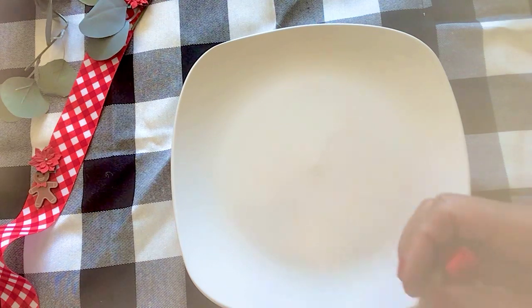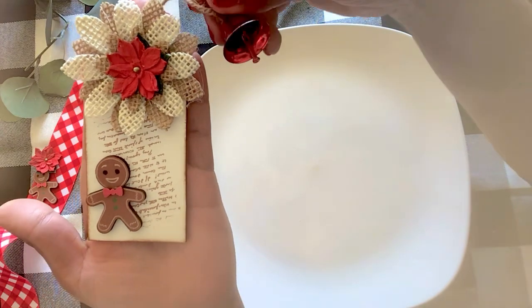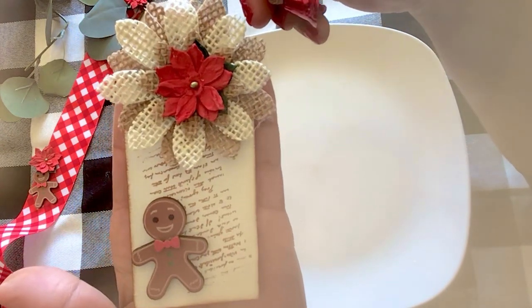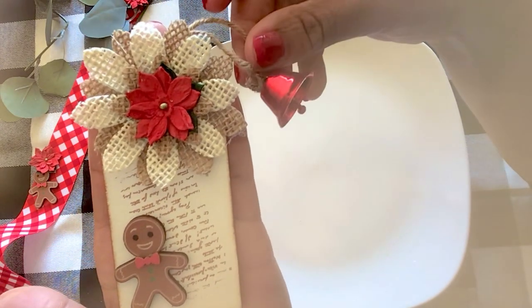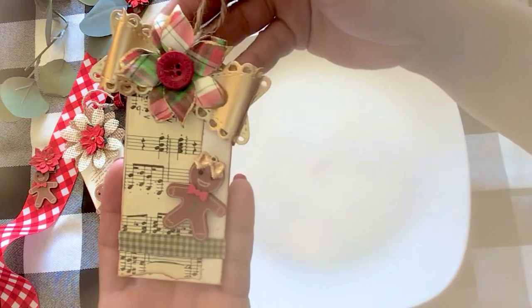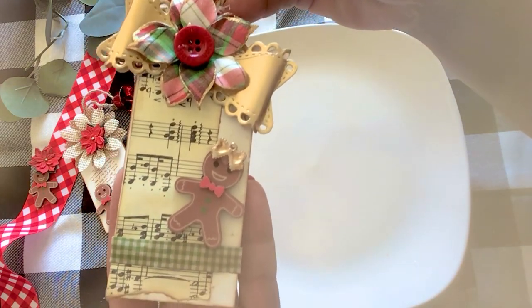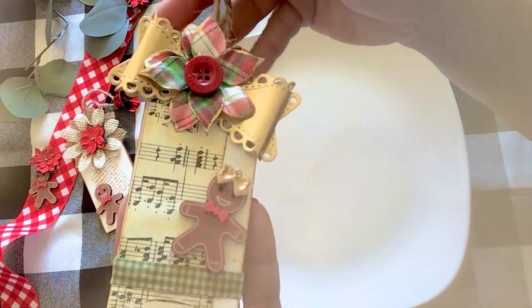I hope you guys like it, but I'm going to show you some examples of what I'm talking about. I have been working on these wooden Christmas tags, and I thought it would be fun for us to make some together. I'm just going to give you a quick peek at each one, and we will go from there.